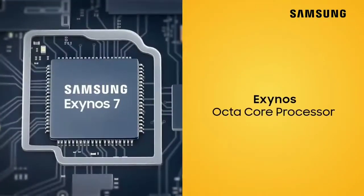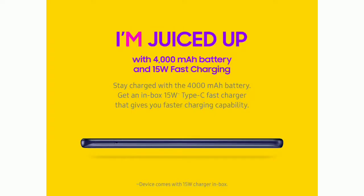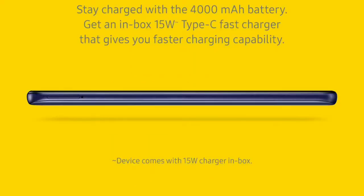The RAM is LPDDR4 support. The battery backup: Samsung Galaxy has a 4000mAh battery. It has 5W charging.